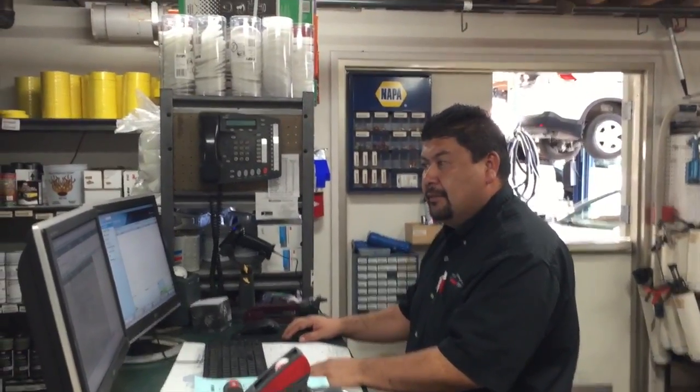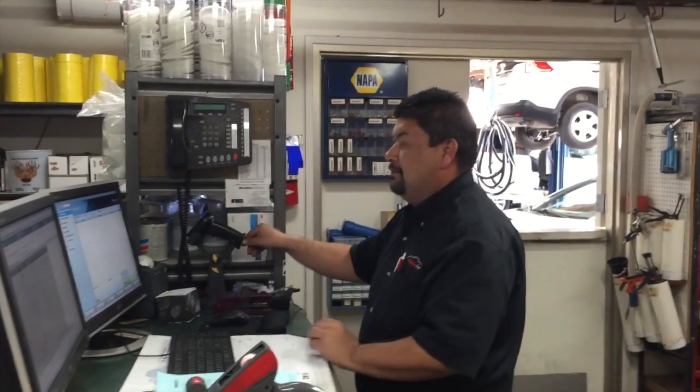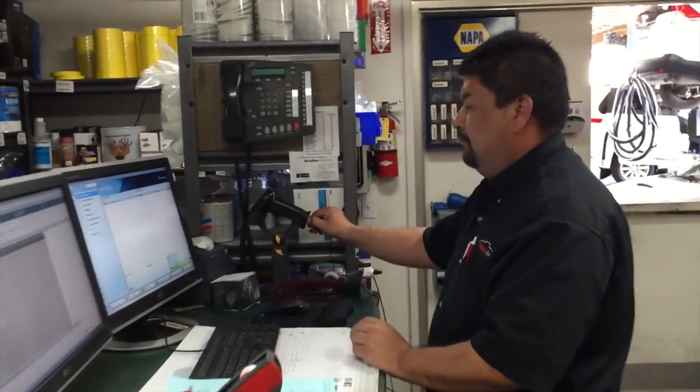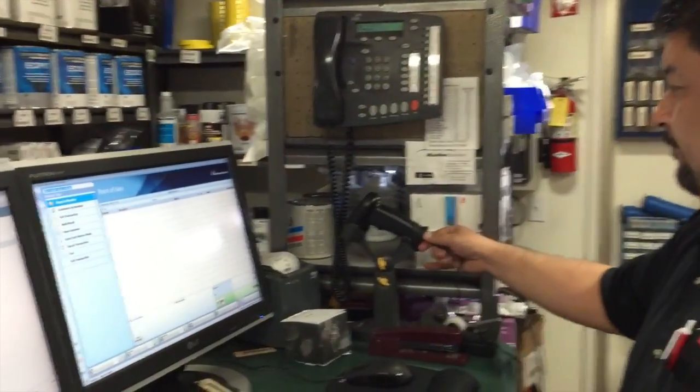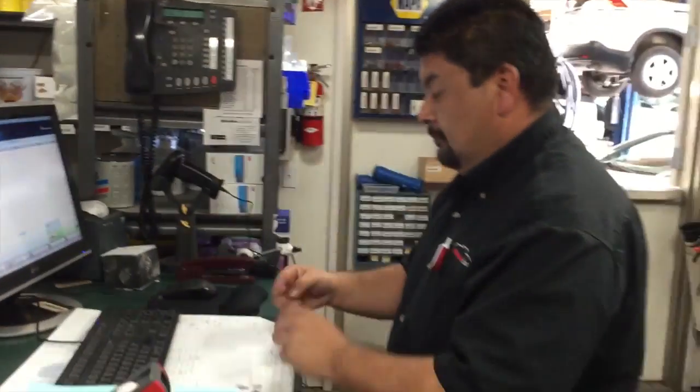Marcos and I came up with a two-second lean program — it would be cool if we had a wireless scanner. So we went on Amazon for $49 and got a wireless scanner. Let's see the old way and the new way.